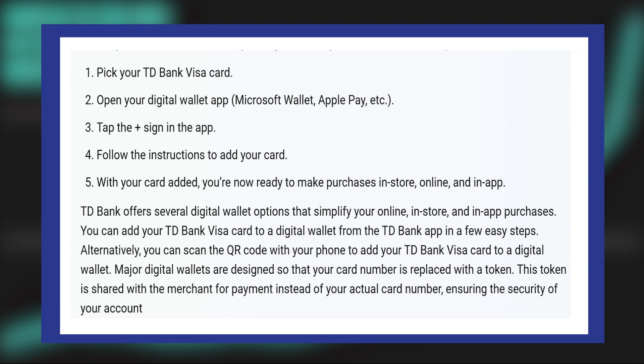After that, follow the instructions to add your card. With your card added, you're now ready to make purchases in-store, online, and in-app.